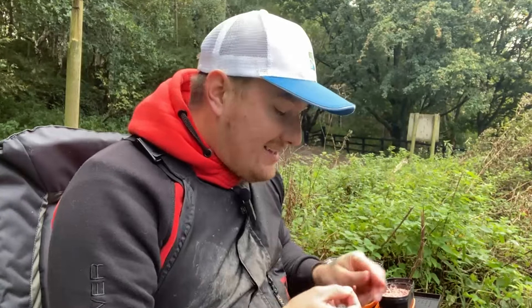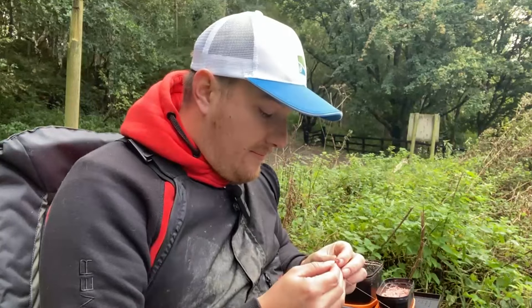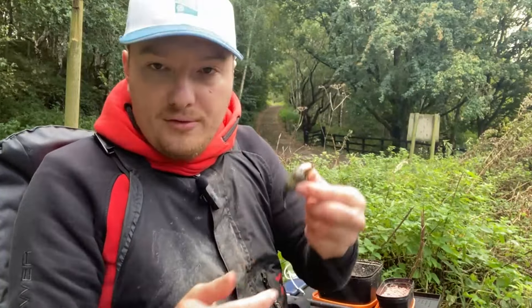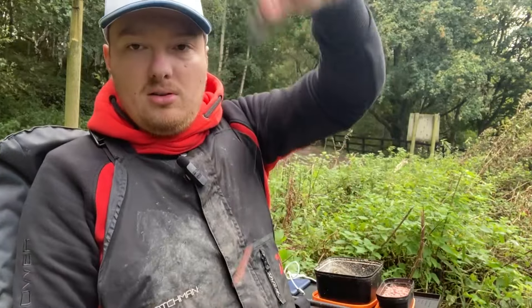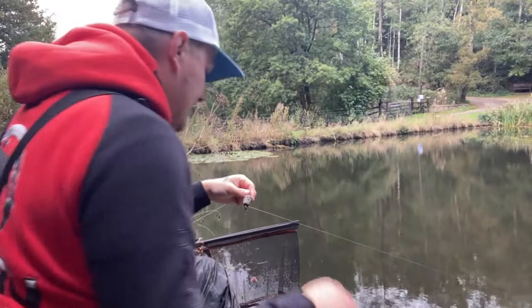Don't get me wrong — it has been the odd time where I have got slightly tangled, over the top of my feeder. But it's not been like a really bad tangle, and that's when I've sort of reeled it in quite vigorously. So this is it with bait on — as you can see, it's going everywhere, so I'm going to give this a cast.